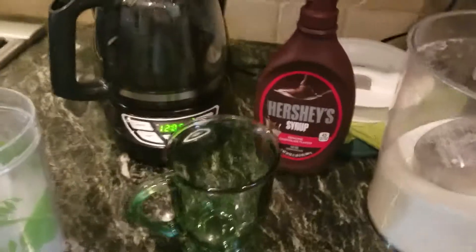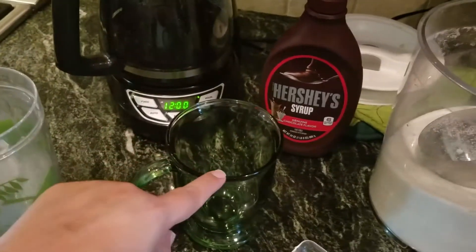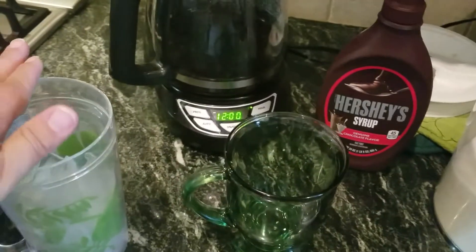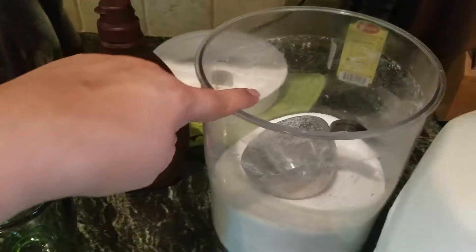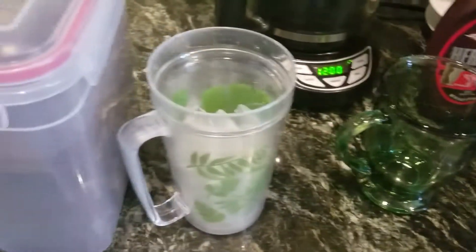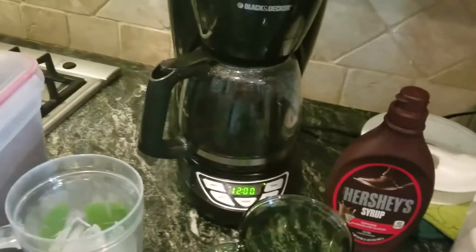So here we go. You're gonna need coffee, ice — I do it in a separate cup, I've mixed all my stuff and then I pour it over my ice. You're gonna need Hershey syrup, some kind of chocolate syrup that you like, sugar, milk, and I just use my regular coffee because our Keurig is still packed away.